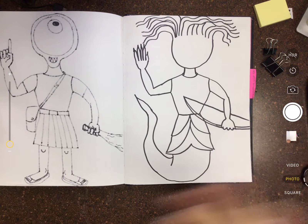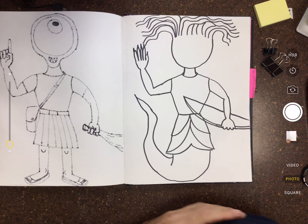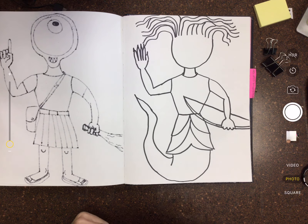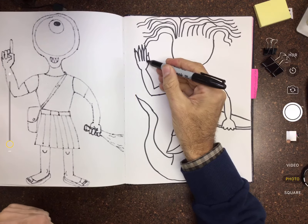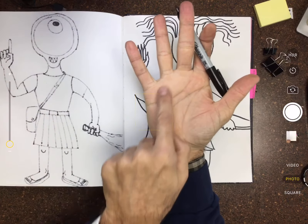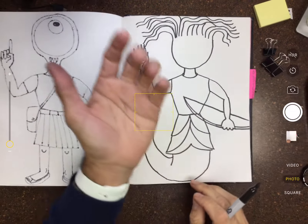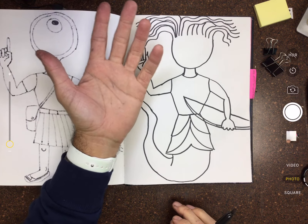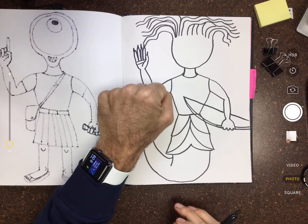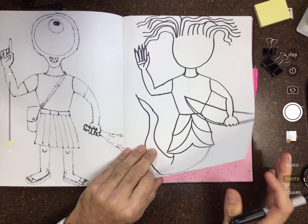I now have another female character for the girls — first they had a mermaid, now they have a gorgon. It's not exactly what they had in mind, but hey, still female — it counts. A couple of details on the hand: you can draw the thumb muscle and the little padding on your palm. It's always good to use the real object if you have it — like your hand — to get shapes for a fist or pointing.